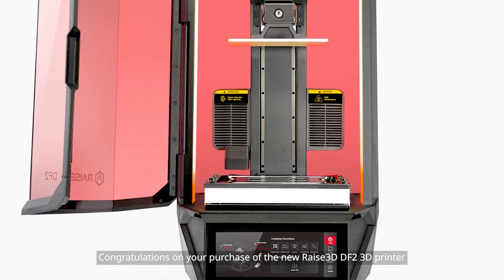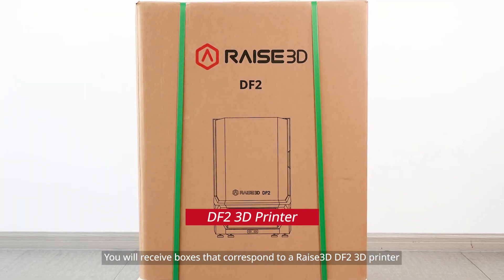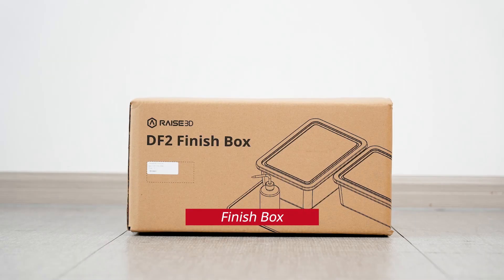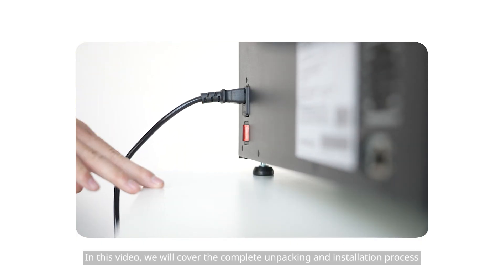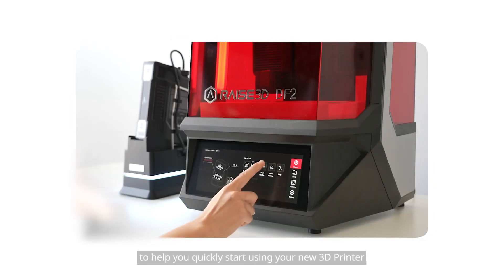Congratulations on your purchase of the new RAISE 3D DF2 3D printer. You will receive boxes that correspond to a RAISE 3D DF2 3D printer, an auto-feeding station, and a finish box. In this video, we will cover the complete unpacking and installation process to help you quickly start using your new 3D printer.